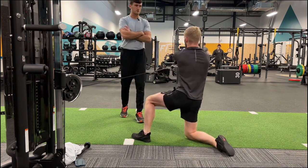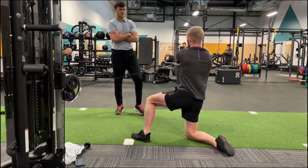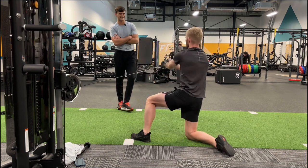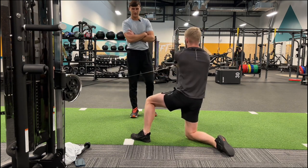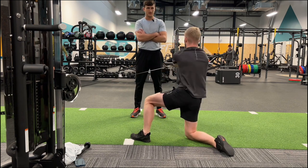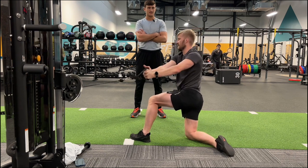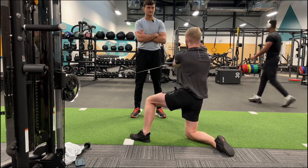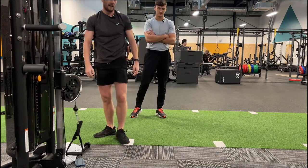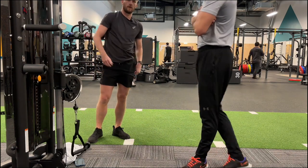Straight back in the deep end - you've done three runs, two swims and four gym workouts, and it's only Thursday. All in four days? Yeah. It's more than I've ever done. You might as well jump straight into the routine. Some people like to gradually build into things, but if I get comfortable in a lesser routine and then try to up it, it's just not going to work for me.